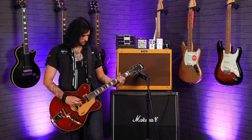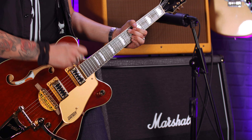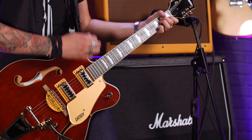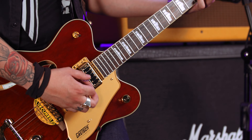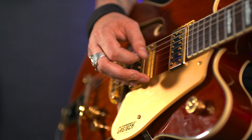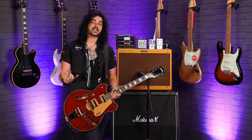The neck pickup just hasn't got the same kind of poke — it has to be the bridge pickup. So that was the Gretsch G5422TG, fully hollow from the Electromatic range. It's not the most expensive guitar in the world, but it's the best Gretsch to get with these Filtertron pickups. The Streamliner series will look the same and give you a similar vibe, but they have humbuckers which will have more poke and less brightness — though it will still work. It all boils down to your rockabilly playing.